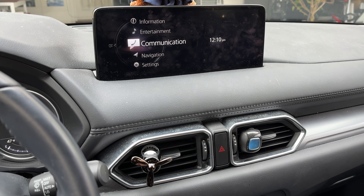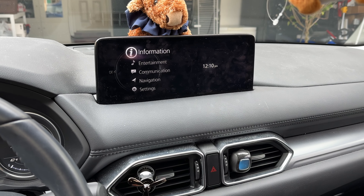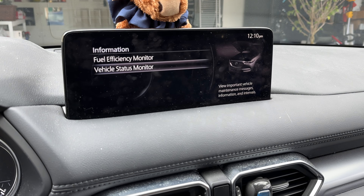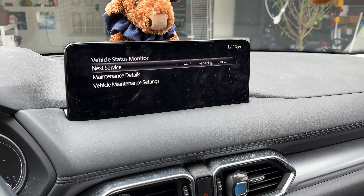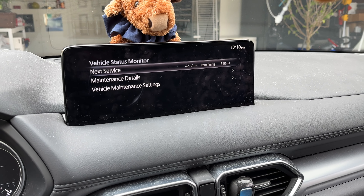Press the home button down here — this will turn on the screen. We go to Information (it is not in Settings), and then from here we go to Vehicle Status Monitor using our scroll wheel. From here we can see our next service remaining time and distance.